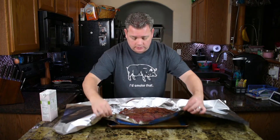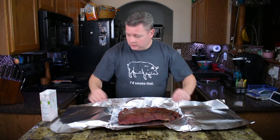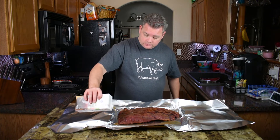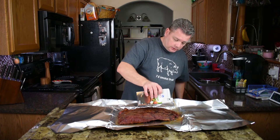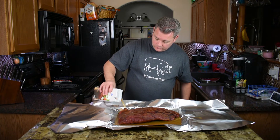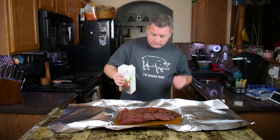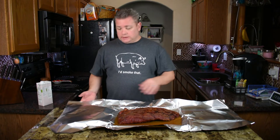I've got a cookie sheet set up and we're going to add our broth. I'm going to try not to pour it directly over the meat so we don't wash all the rub off. This will probably end up being about a cup or so — just eyeball it, this doesn't have to be a strict measurement. As long as it doesn't overflow, that's all that really matters.